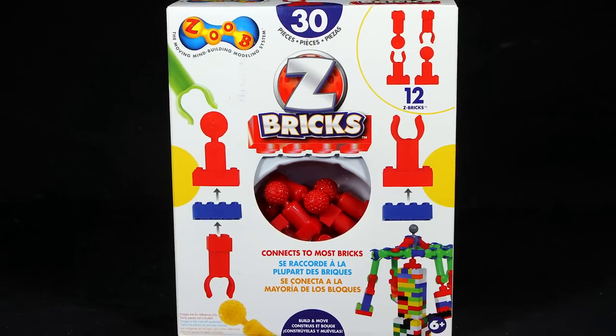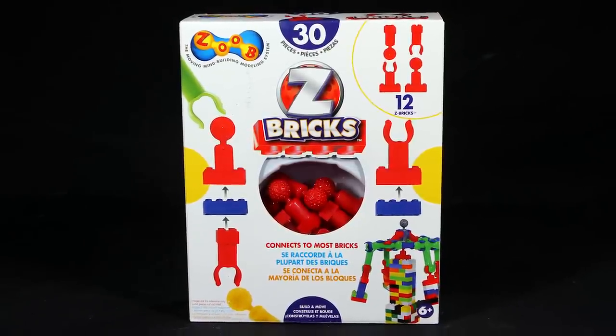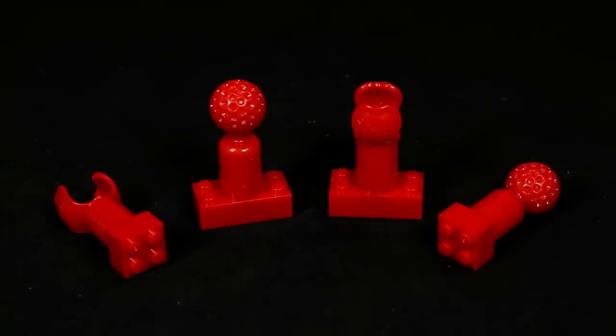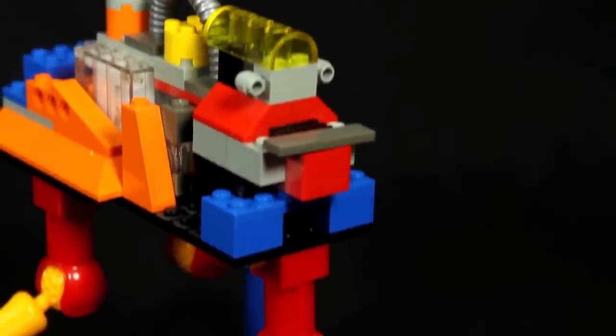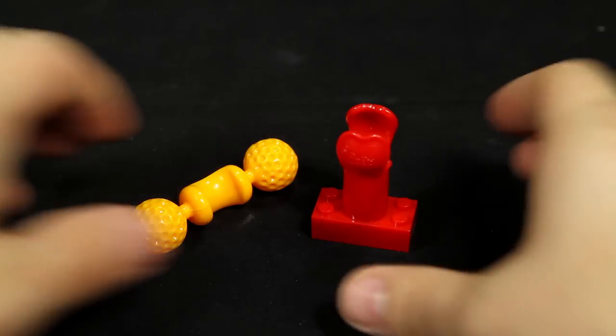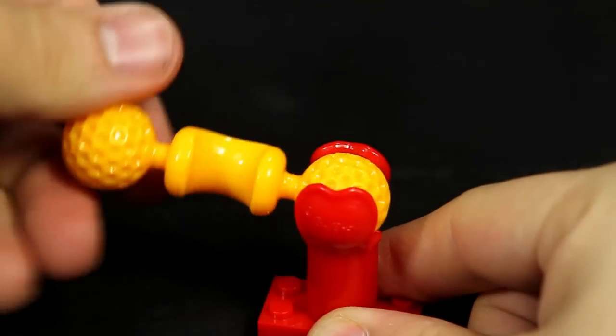Now you can combine your Zoob creations with your favorite building brick playset with the Zoob ZBricks building set. This building set consists of new Zoob pieces that are half Zoob and half brick. Now you can add the movement of Zoob to your brick constructions. The ZBricks swivel on their brick bases, which adds articulation and creativity to your design.